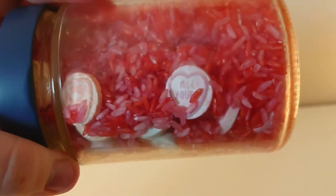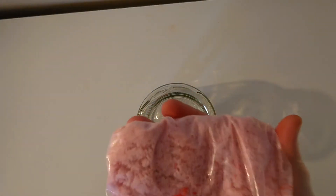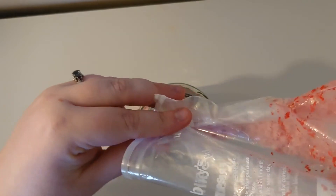For my next one, I'm going to take another clean jar, and then I'm going to fill this one with some salt that I've dyed. I've dyed this one with acrylic paint, but if you wanted to make it taste safe, you could dye it with some food colouring.